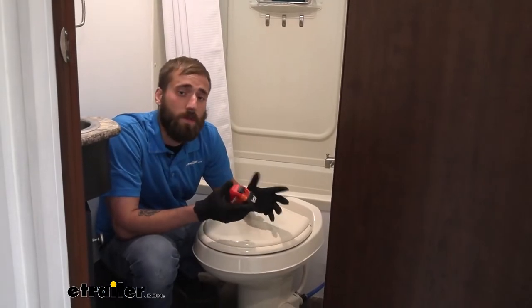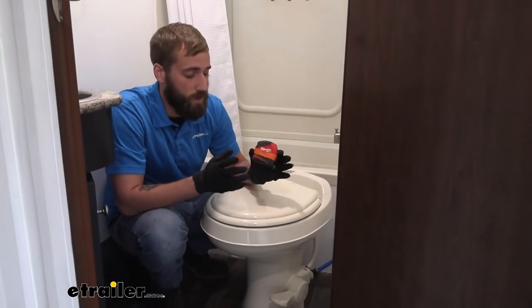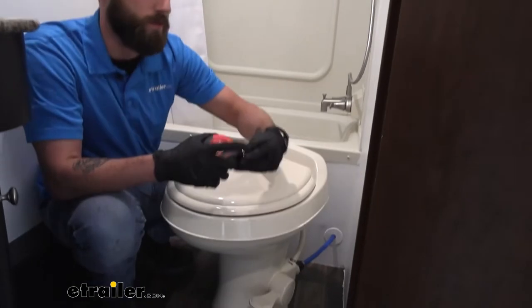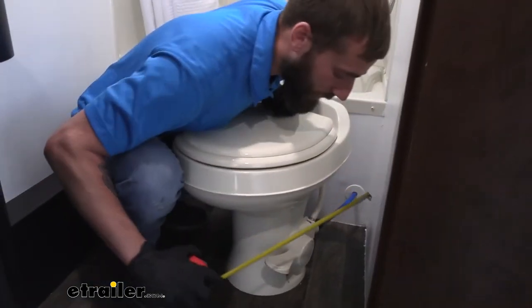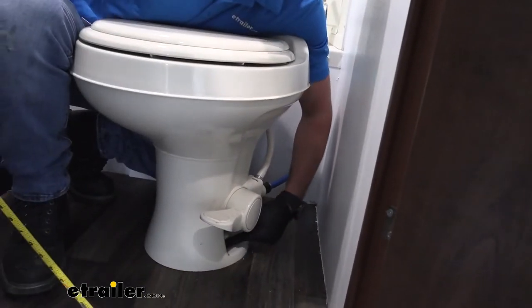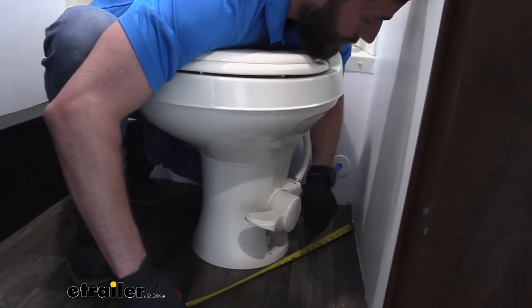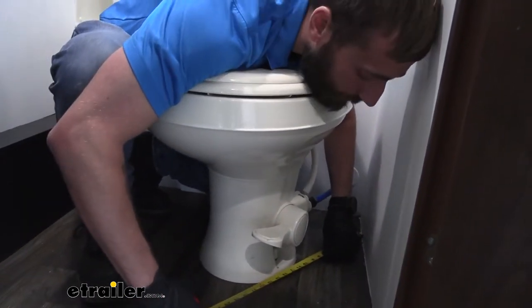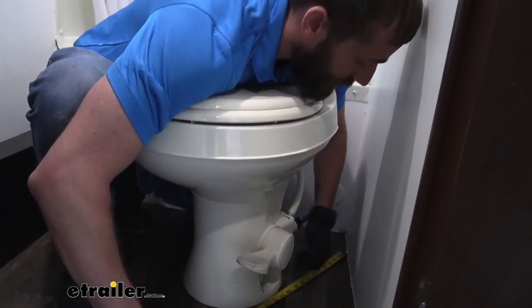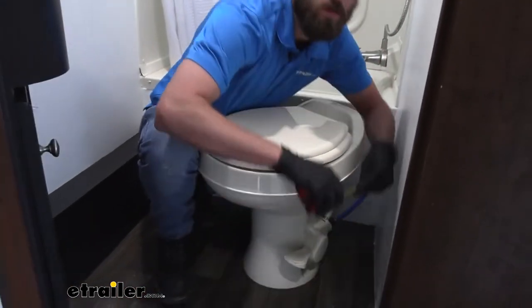When you're trying to determine the correct toilet for your camper, there are a few things to look at. The first one is the rough-in, which is the space from your wall to the center of your flange. We take our tape measure, and typically right around the center where you see the flange bolts is the center. We can see that we're hitting right around 12 inches from our flange bolt to the wall, so we have plenty of clearance to handle any toilet.